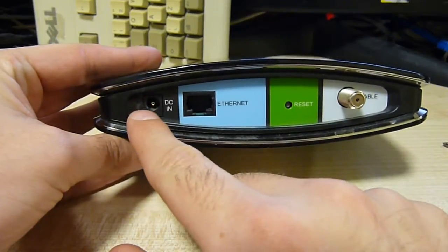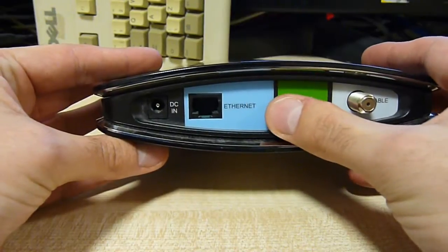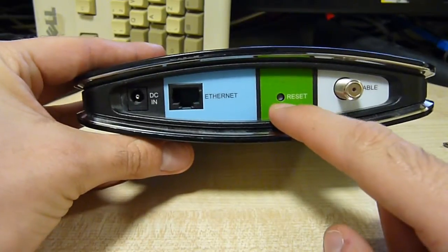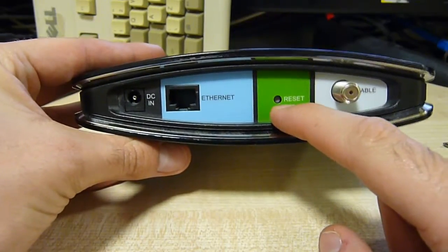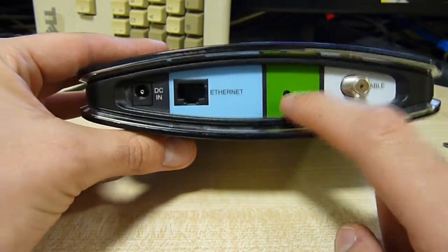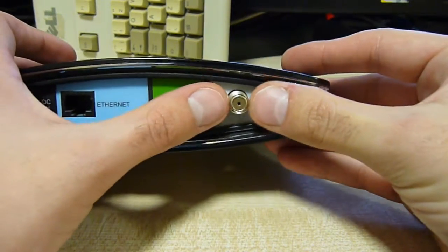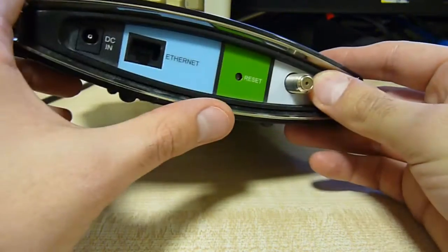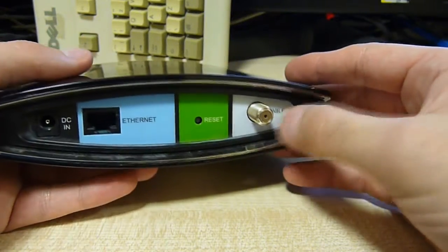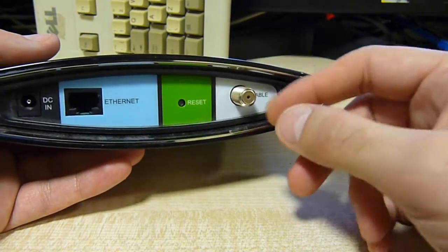We have — obviously everyone knows what that is — it's even labelled: Ethernet. If you don't know what that is, perhaps you might want to do some research into basic networking. Reset — I'm pretty sure you can guess what that does. Very useful button on these types of devices because they do have a habit of going down, especially the wireless varieties. And of course a coaxial cable socket. I'm not exactly sure on the specific name of the cable type used on this, but it would be a form of BNC, one of the BNC derivatives essentially.